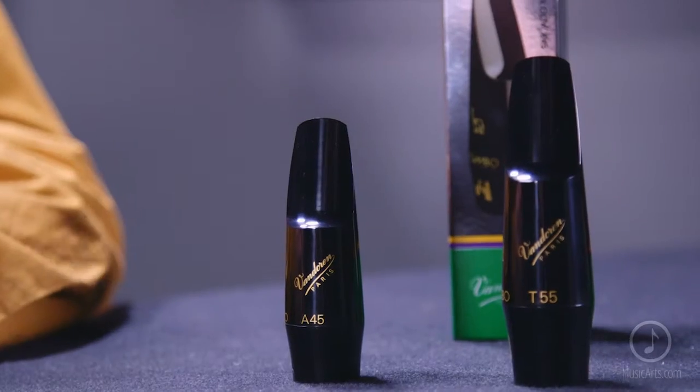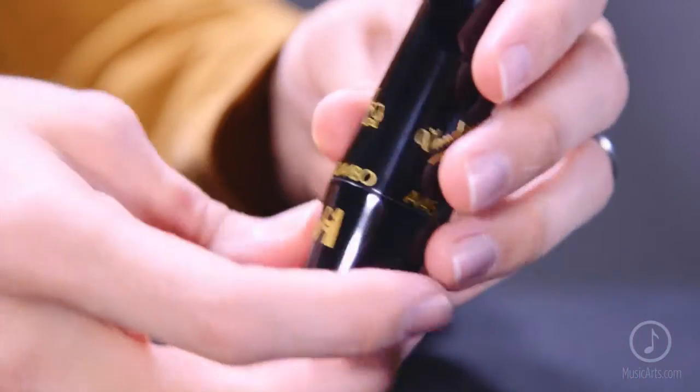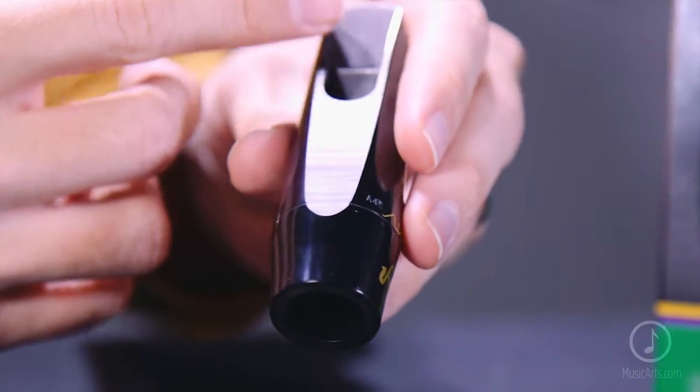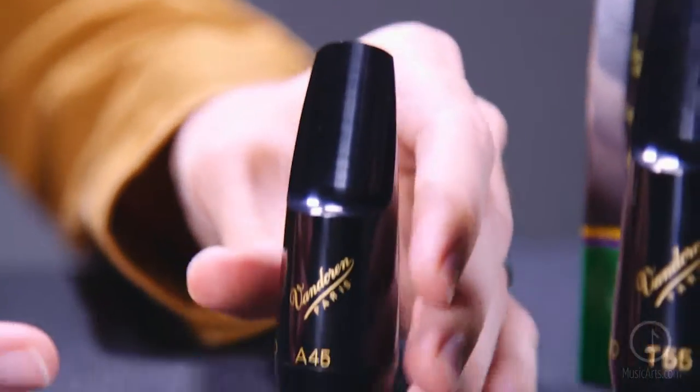or even marching band music. Jumbo Javas are available for alto and tenor saxophone in a wide variety of tip openings and facings. And like all Vandoren mouthpieces, every Jumbo Java is hand finished at the factory in France to ensure consistent, superior quality with every single mouthpiece.